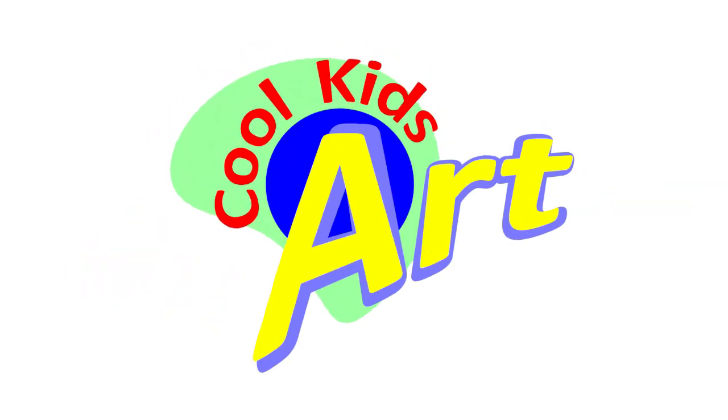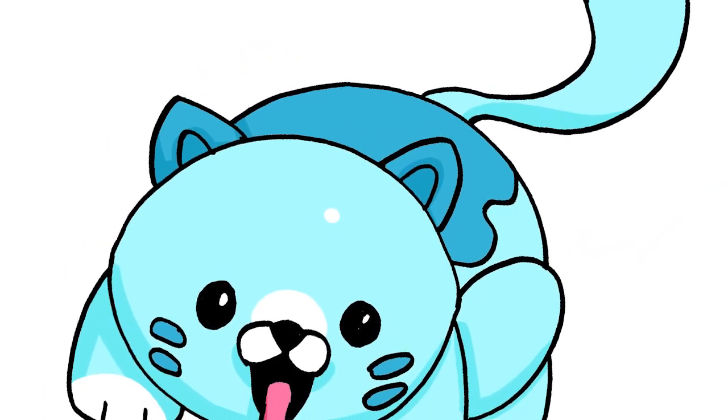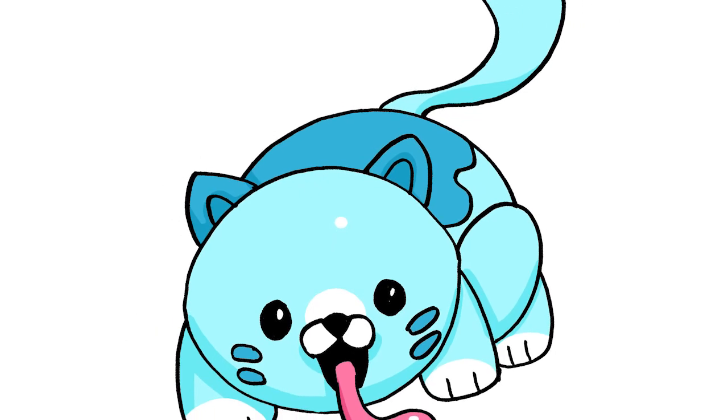Hey, welcome back to Cool Kids Art, and let's try the very cute looking Candy Cat from Five Nights at Freddy's Security Breach. Alright, so let's draw this cute looking cat.